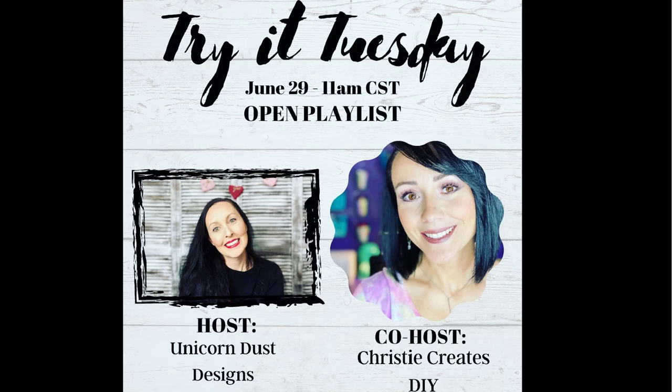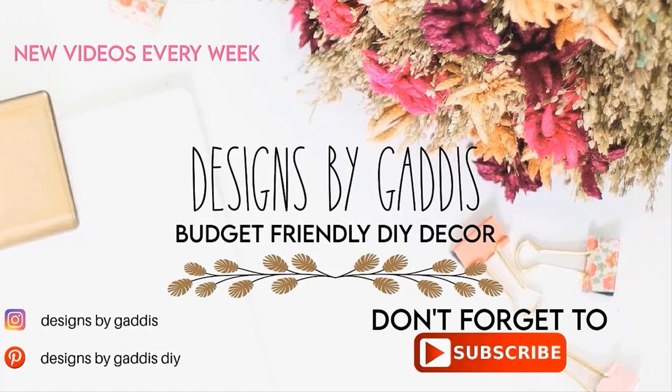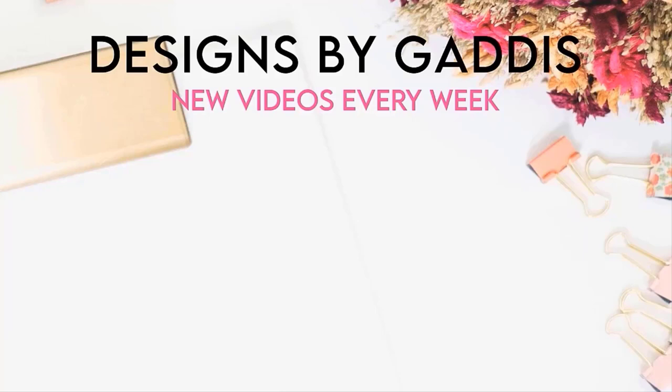The Try It Tuesday playlist is full of some of the best DIYers on YouTube. You will find a link to the playlist in the description — this playlist is awesome and you will definitely want to check it out and check out all of the creators on it. Don't forget to subscribe and I will see y'all next time. Happy crafting! Be safe!